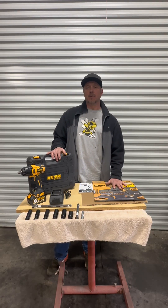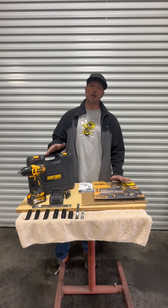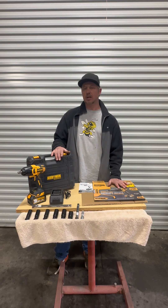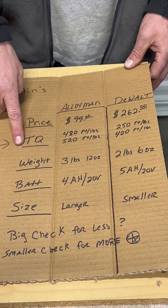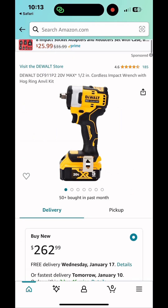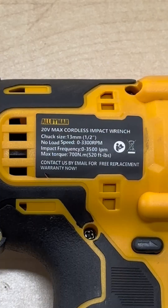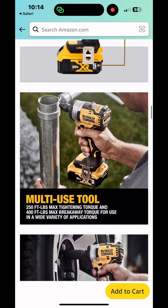Welcome back to the recap of our field test. There were a couple of strong points that led toward the Alloy Man. I'm using Ben Franklin's T-chart — putting the pros and cons between the two and making a decision based on those items. The items we're comparing are price, torque, weight, battery, and size. On price: Alloy Man is $99, DeWalt is $262. On torque: Alloy Man delivers 480 foot-pounds on install and 520 foot-pounds on removal, versus DeWalt's 250 and 400 foot-pounds.